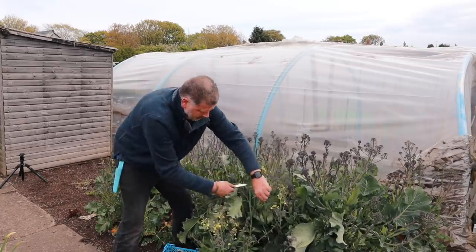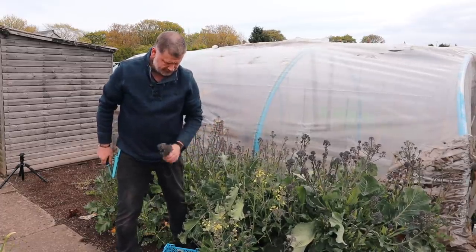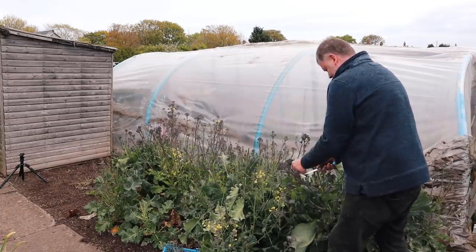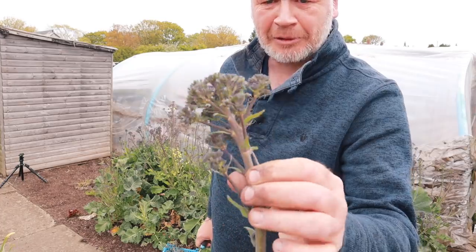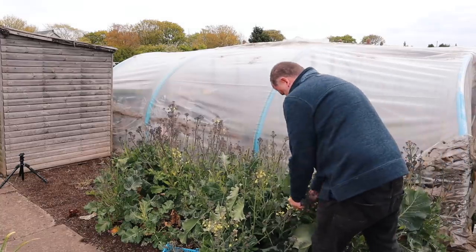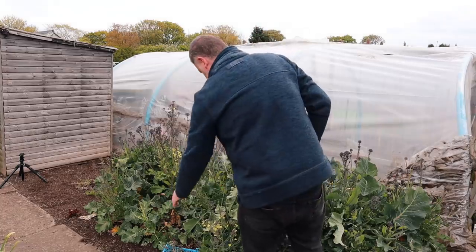I even take it to work — steam it in the microwave. It's great, and I think this is all broccoli. It's great just to keep it in the fridge, it does last. Look at these — absolutely perfect, gorgeous. Seconds in the microwave or the steamer. I want to pick as much as I can because I know it's on the way out, just to get maybe another flush before I scrap them.